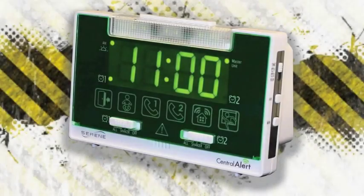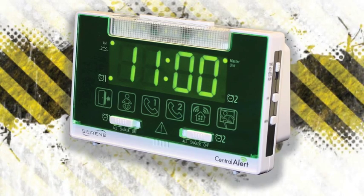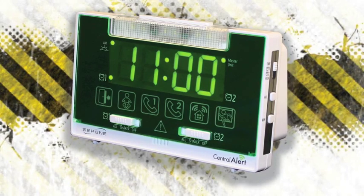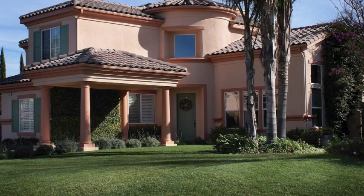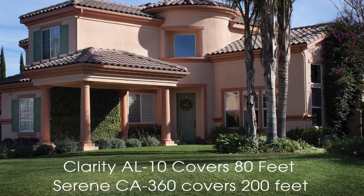Now that we have reviewed the CA-360 and its line of accessories, let's see how it stacks up against its competition, the Clarity Alertmaster AL-10. Unlike the competitor's product, the CA-360 uses the latest 2.4 GHz transmission technology that provides the most reliable operation and the longest range. Not only does it cover every corner of your home, it is not prone to interference from any other electrical signals, making it virtually free of false alarms.